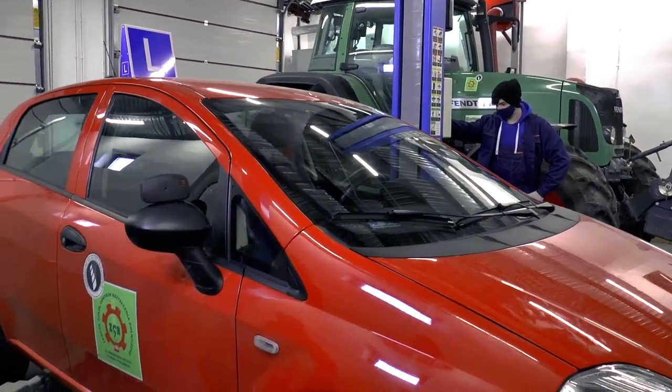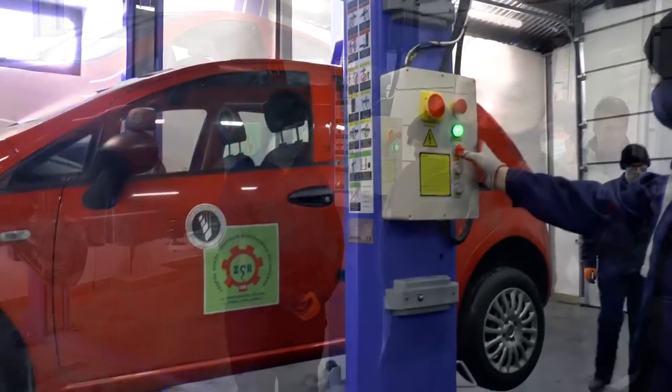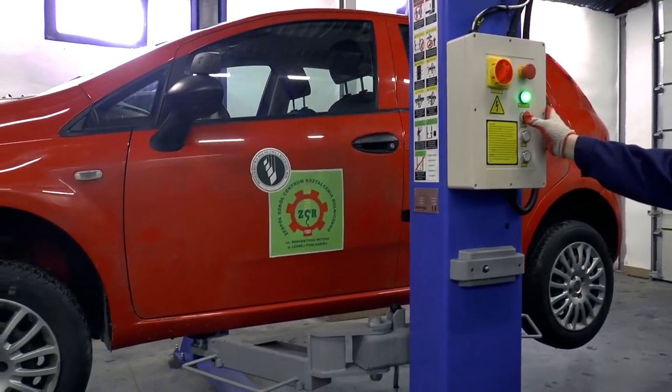My name is Karol Zulchowski, teacher of Technique Mechanization, Rolnictwa i Agrotroniki, with a group of students from second class.